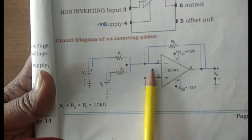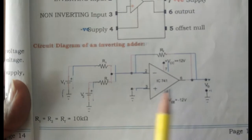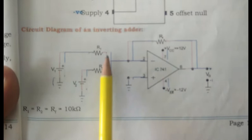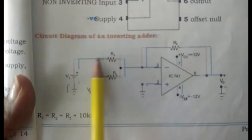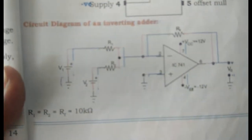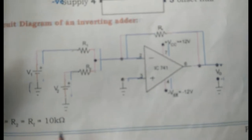This is the adder circuit wherein two sources are connected to pin number two through two resistors, and there is one feedback resistor from pin two to pin six. Three resistors are of the same value, 10k ohm: one 10k goes to pin number six, one 10k goes to V1, and another 10k goes to V2. Since we've already made a common ground, we need not worry about that again.